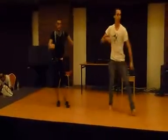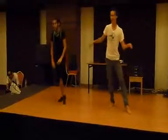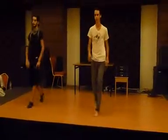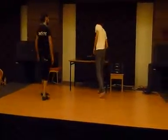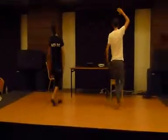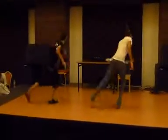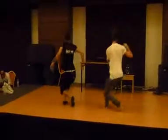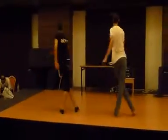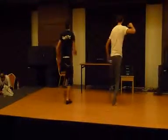Five, six, tapping. One, two, three, four, five. Kick and serve. Step, step, kick. Go up. Six, seven, eight. One, two, three. Step, kick and serve. Step, kick and serve.